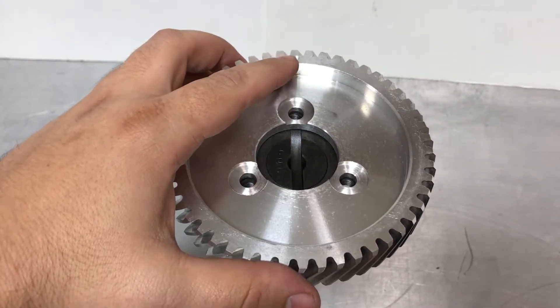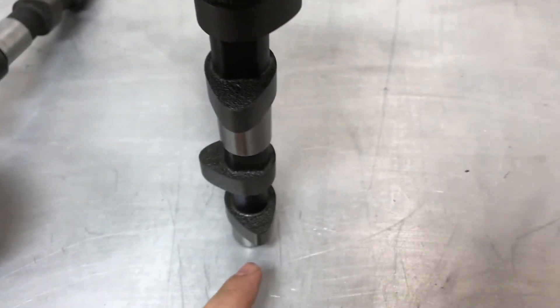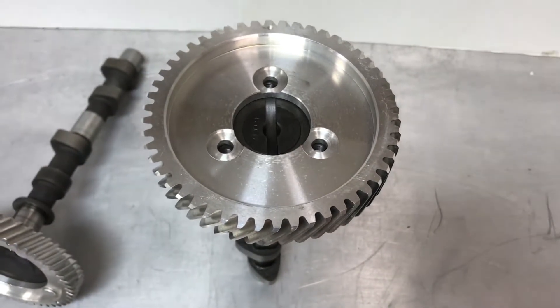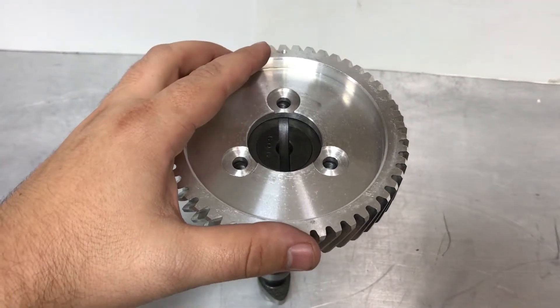This timing mark needs to be in line with the drive slot and it needs to be 180 degrees out of the rear lobe. So when you're looking down, if your rear lobe is here, your timing mark needs to be here.